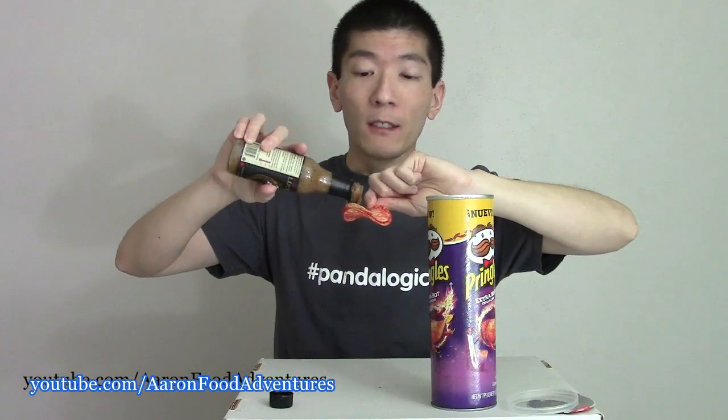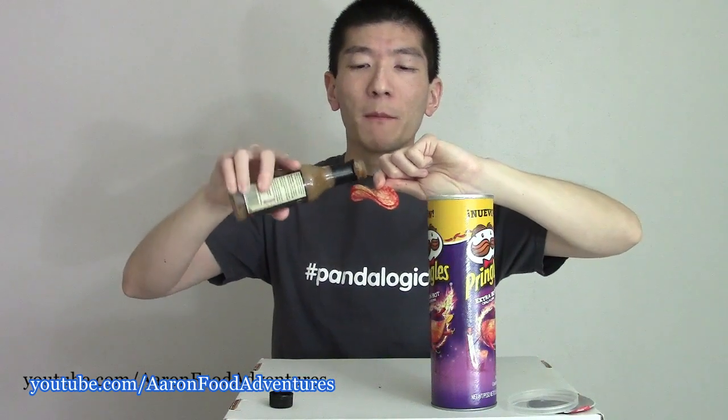As I awkwardly grab the chip out of the container, I'm going to have to contort my arm here to stuff my face. But that's okay, because Panda's got to learn something new every day. Oh yeah, that's a lot of lime, and I'm loving it. I almost forgot that this sauce had scorpion peppers and ghost pepper sea salt, adding a little bit more chili flavor and awesomeness.